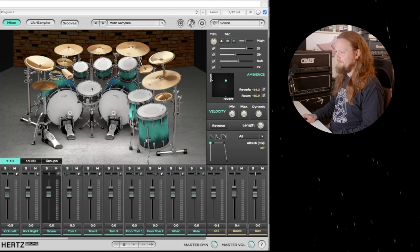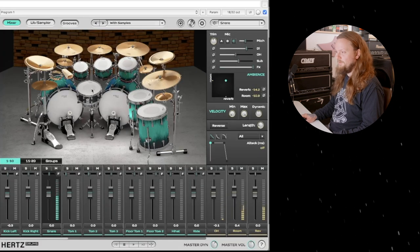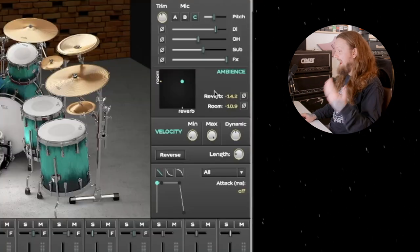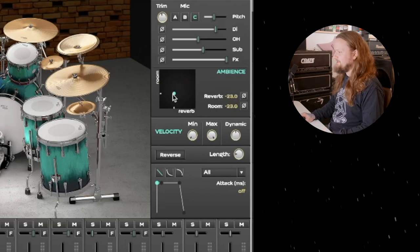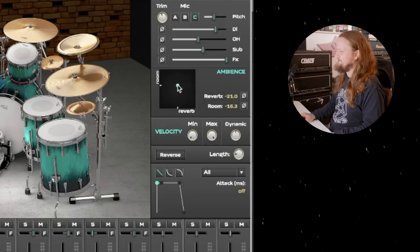If we take the effects off versus turn them all the way up, we get a much more compressed and EQ'd sort of sound. We also have the ambience, so you can control how much is in the room, how much is in the reverb — it's on an X-Y axis so you can just drag it around. It's really, really nice. I like that touch a lot.